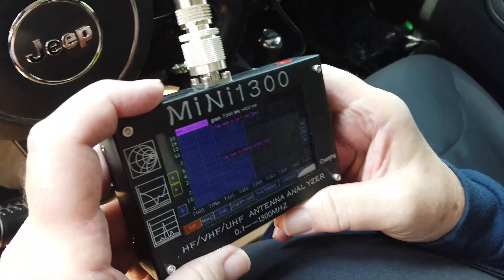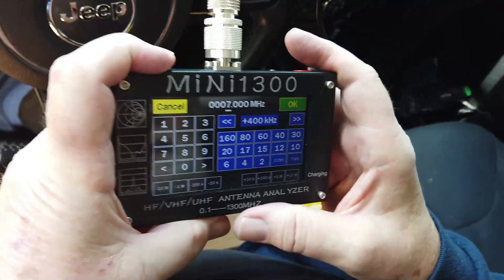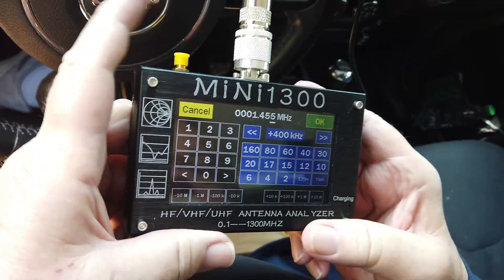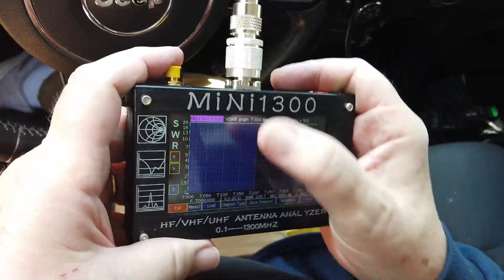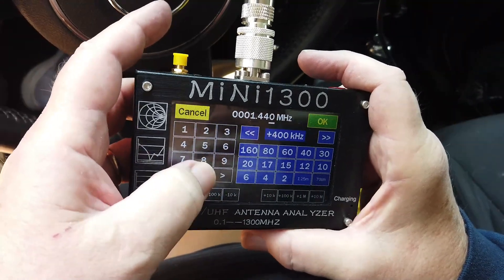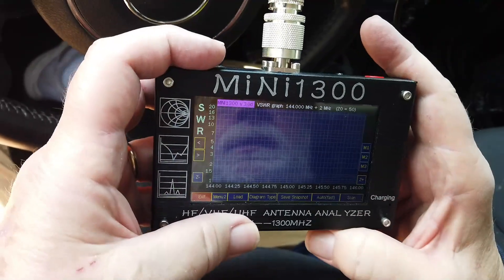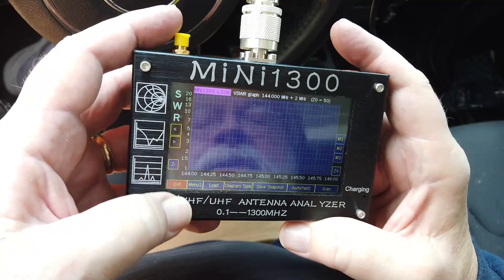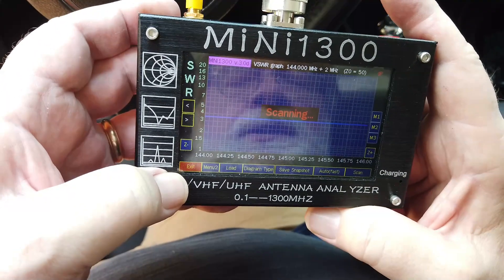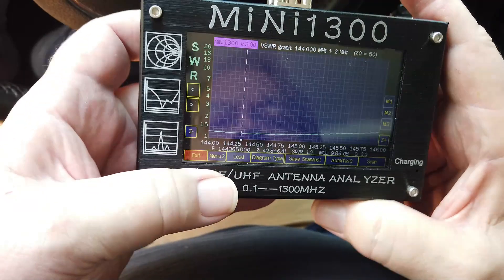Frequency sweep. We're going to start out at 144. We're going to do 144 plus 2. Let's see what happens when we scan it. Scanning pretty straight across — there we go. We're under 2 to 1 across the entire portion of the 2 meter band.